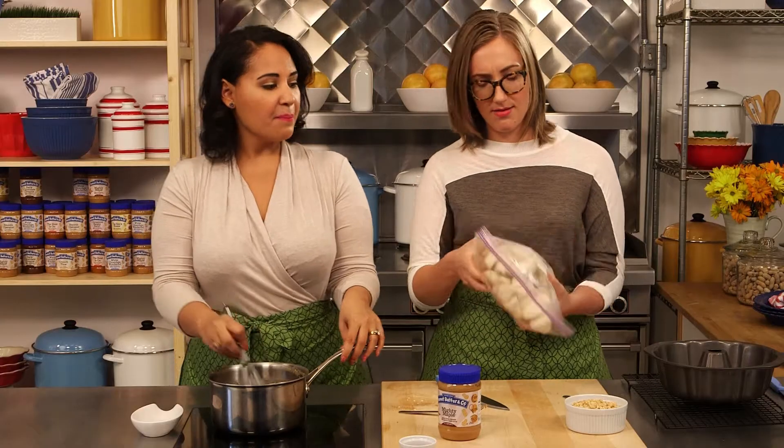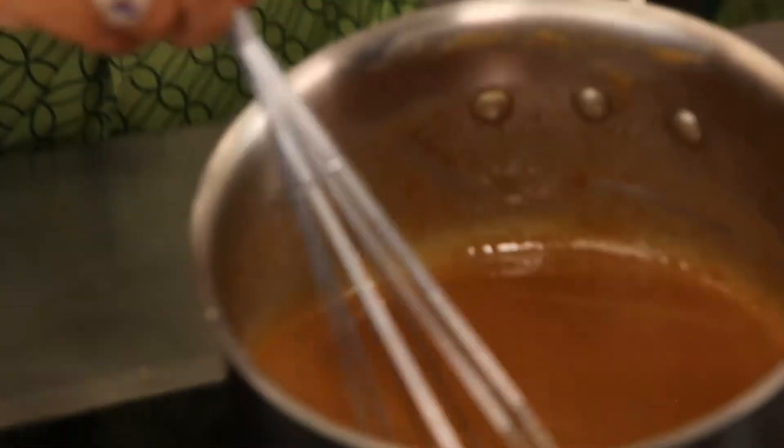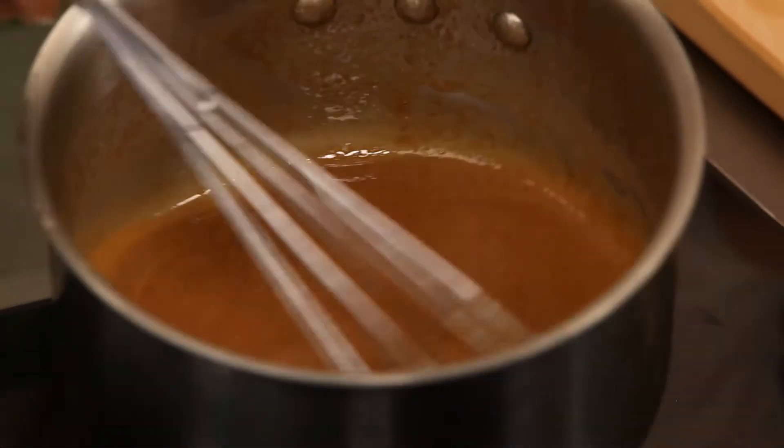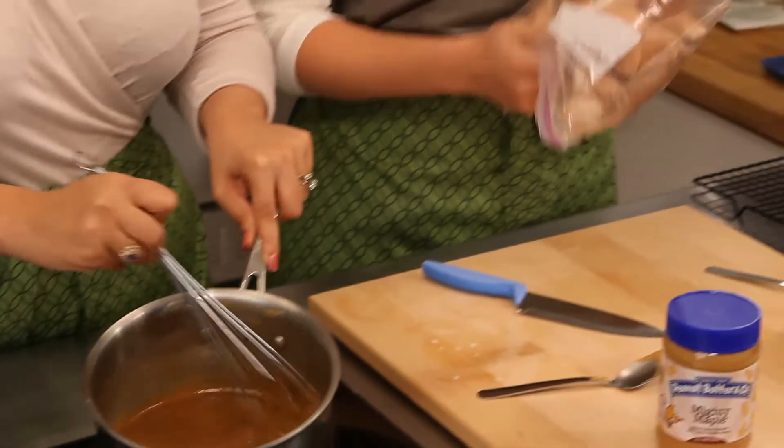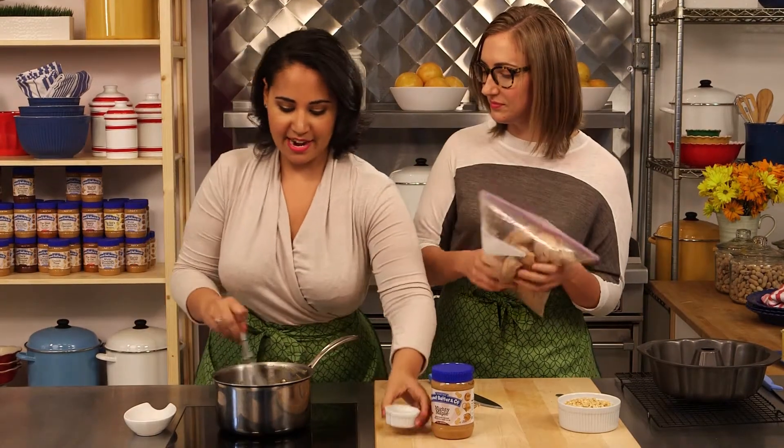Sort of break them apart a little bit. Our sauce is doing well here — it's nice and melted. I'm going to take this off the heat and add our vanilla. Just whisk that right in.